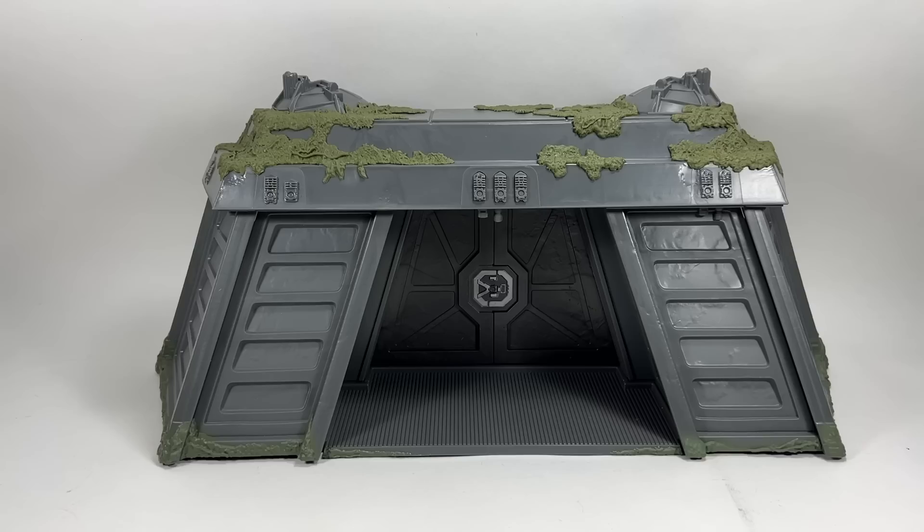Here it is all built. The Endor Bunker looks awesome. I'm liking the moss effect on the top and around the edges — it looks great. It's going to look really good on a shelf with lots of figures around it. I will say it's a bit bigger than I thought it was going to be.